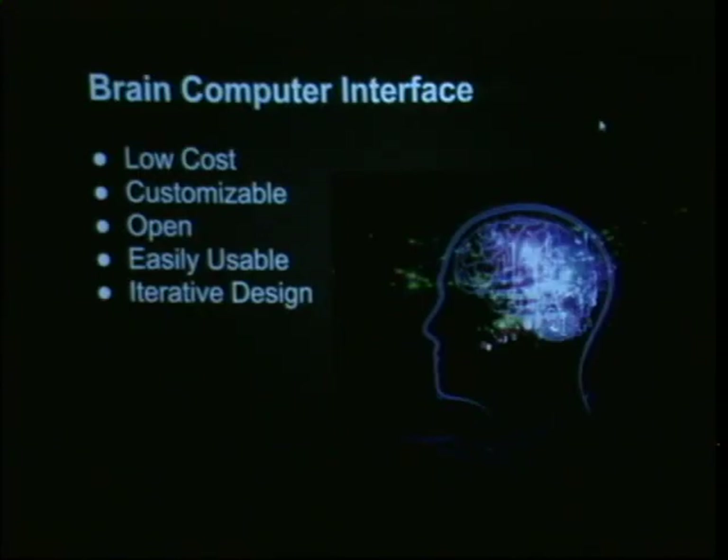Brain-computer interface — this is the holy grail of biohacking in my opinion. We're not going to be the first people to deliver it; it's already been delivered in experimental stages. But what we'll probably do is build it at low cost — either reverse engineer or openly steal a patent — then open the source, make it easy to use, and iteratively design it so we add features as we go.